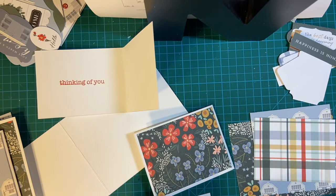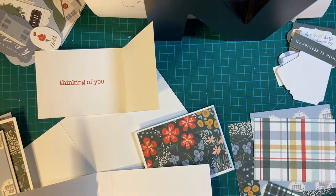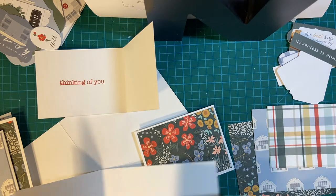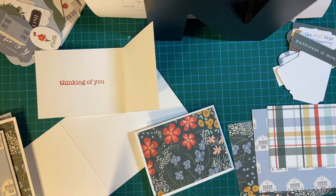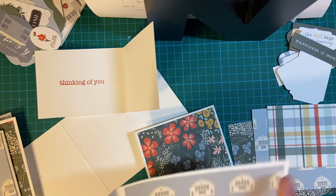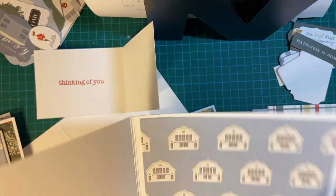The square piece goes in the front, and then we're going to put our barn piece on the inside. The barn is the only one that's directional, so you have to be really careful. The long way is five and a quarter, and you have the barn pieces going down this way.